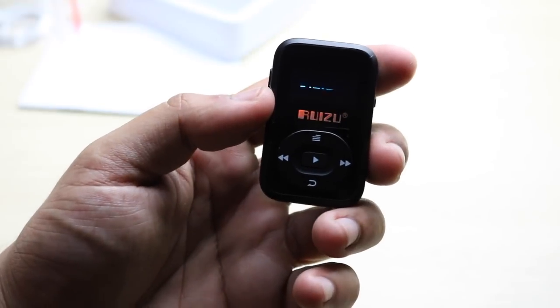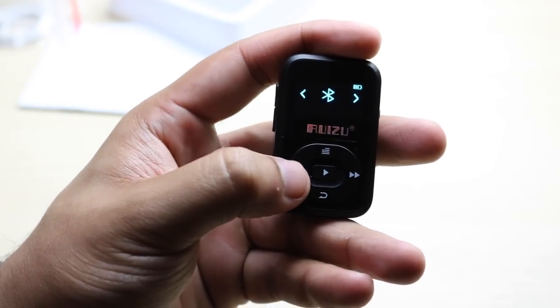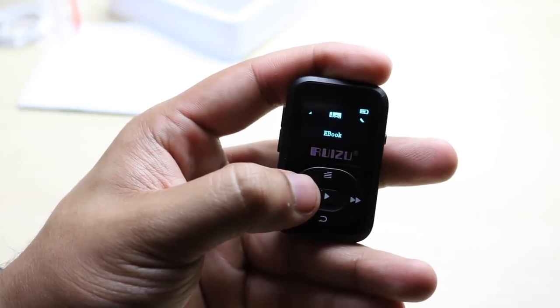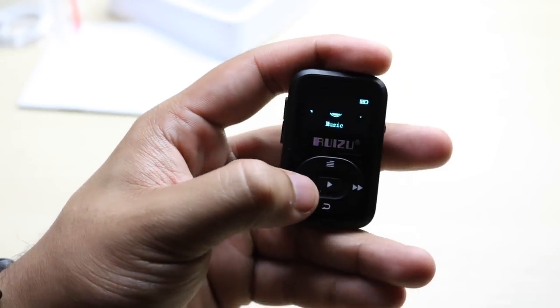We'll just go ahead and turn it on. You can see that the front screen does turn on. I don't have any music on here, but you just go ahead and select your language. I'll select English. You can connect to your Bluetooth headphones, which is super cool. You have settings, you can view the folders, view eBooks, view your calendar, FM radio, recordings, and your music as well.